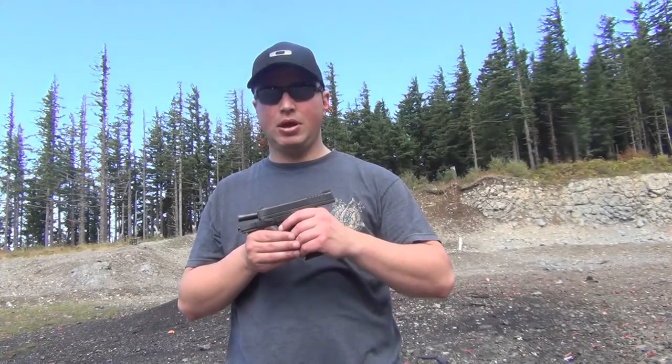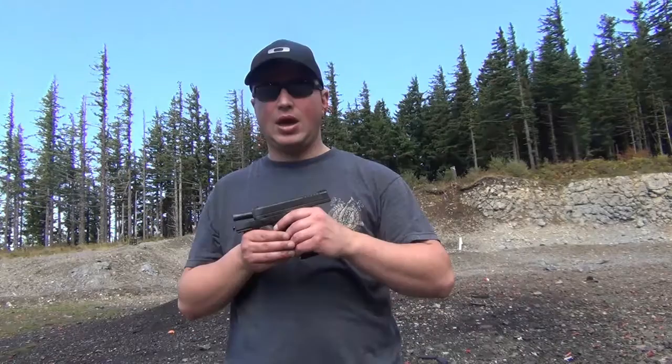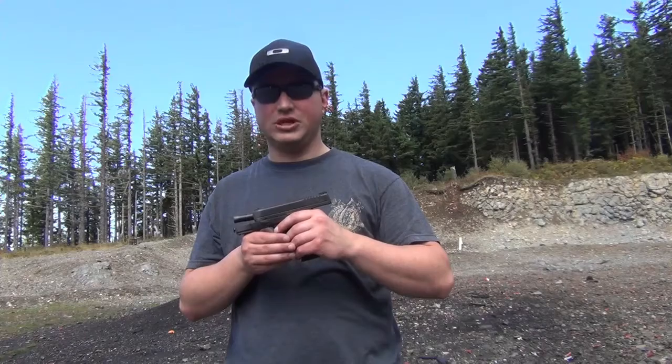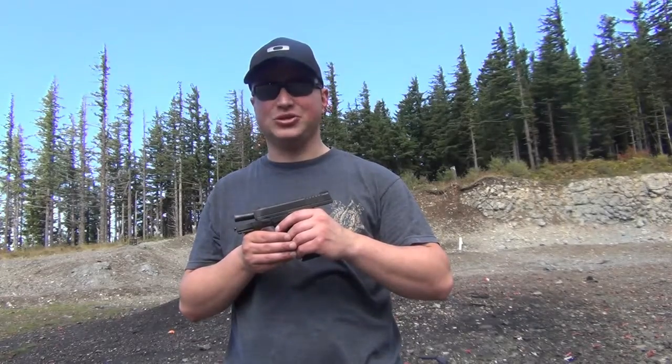If you're looking for that slim, compact pistol chambered in a .45 round, I would encourage you to look at this one for yourself. From Pacific Tech West, thanks for watching, please subscribe, and be sure to check back for future uploads.